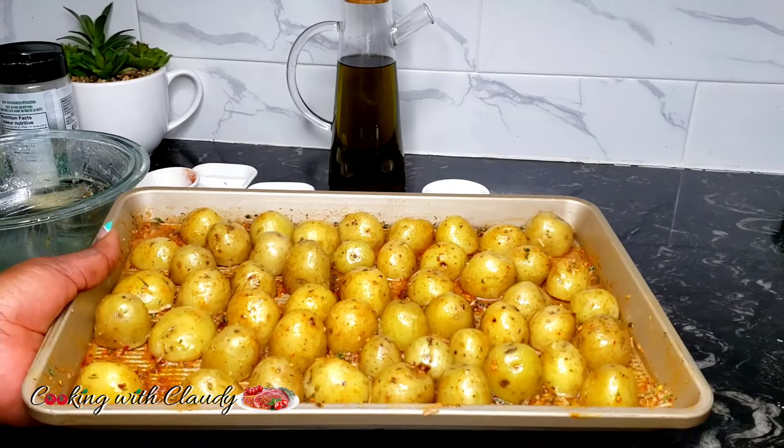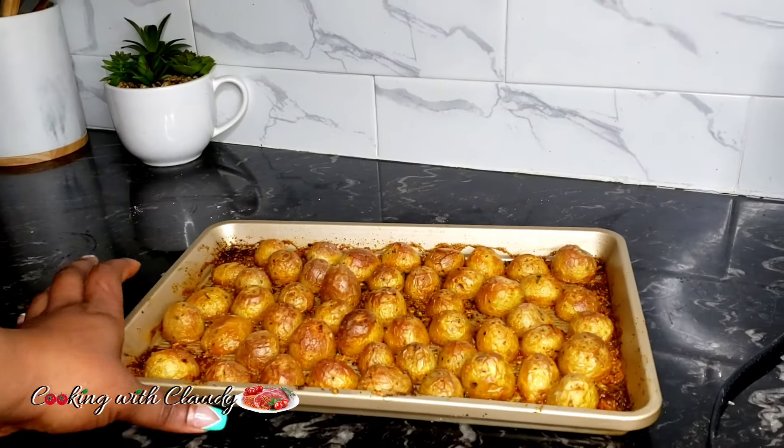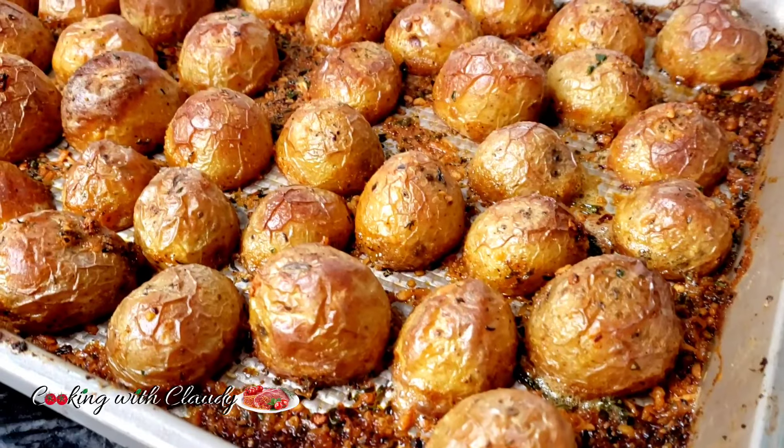Place them in a preheated oven at 400 degrees Fahrenheit. The oven option here is bake. Let it bake for 30 minutes, and after 30 minutes we'll have beautiful looking crispy potatoes.